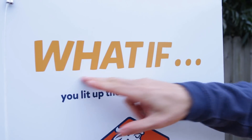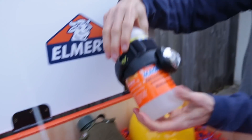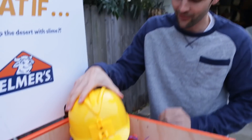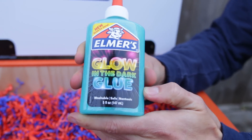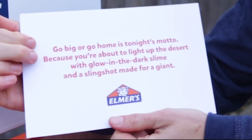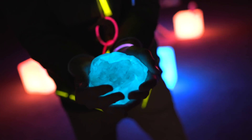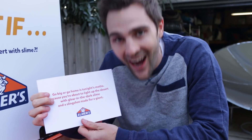Here's what I got: What if you lit up the desert with slime? I have some magic liquid with what appears to be a headlamp, a canteen, a hard hat, two colors of glow-in-the-dark glue. I'm loving the fact that it's glow-in-the-dark. The challenge is: go big or go home is tonight's motto, because you're about to light up the desert with glow-in-the-dark slime and a slingshot made for a giant.